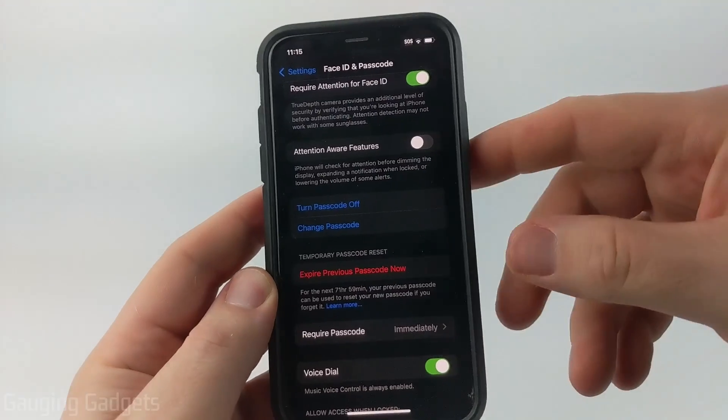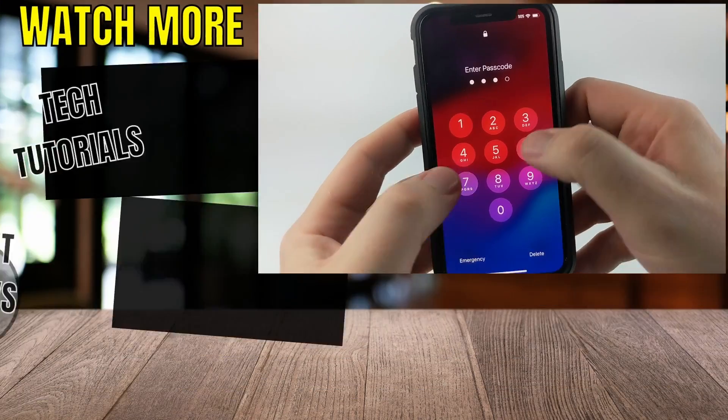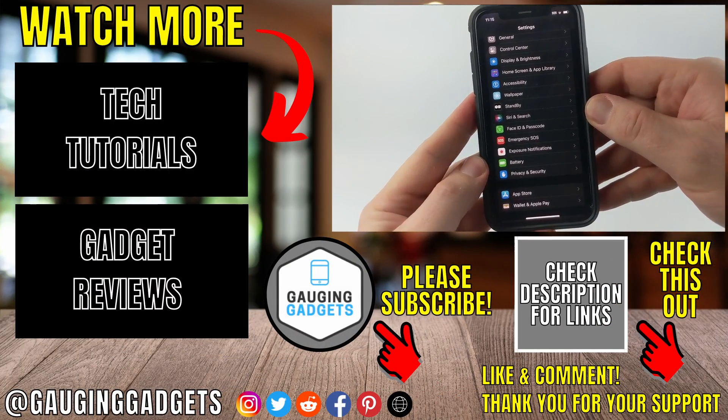Once you do that, you'll be brought back to the Settings. And now when I go to unlock my iPhone, I can use the passcode that I just entered to unlock it. And that's how you change your iPhone's passcode.